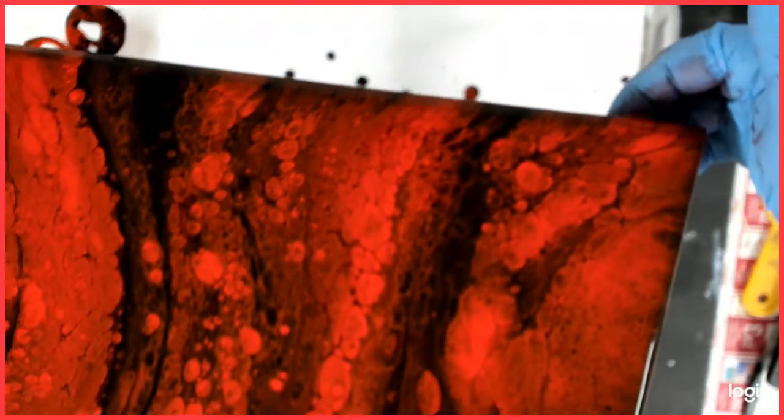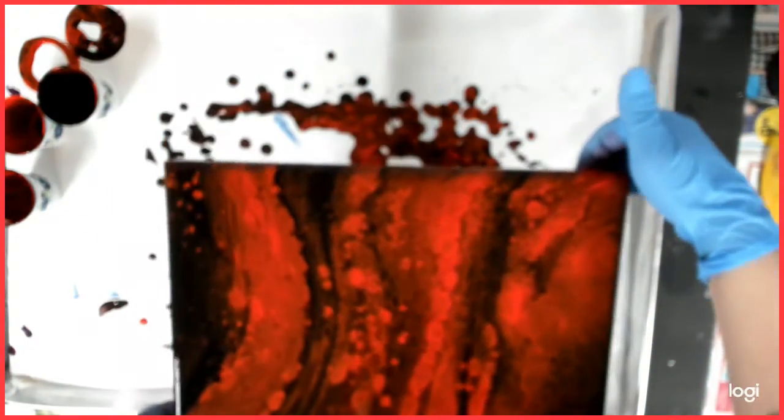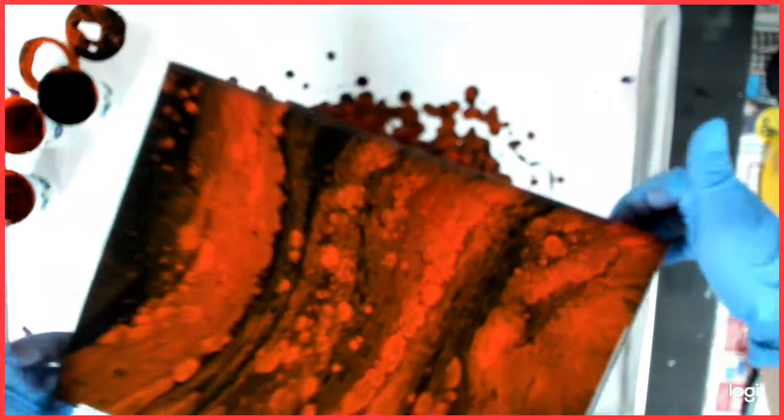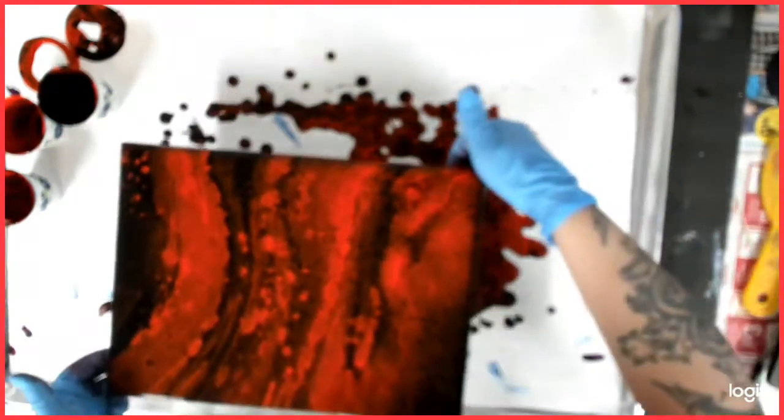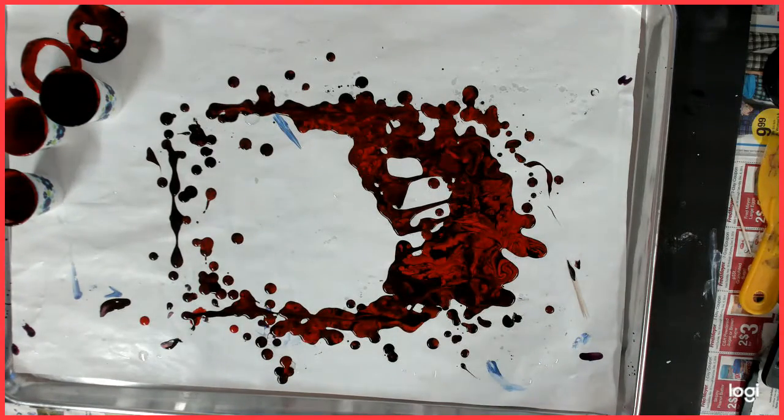That's pretty cool. It's very bright - the red is very very bright. If any of you have ever used the Brilliant Red, then you know it's really bright. There you go, I'm going to set this over here. Thank you so much for watching. Subscribe, like, share, comment, and all that good stuff. Thanks again - I will see you on the next one, bye!